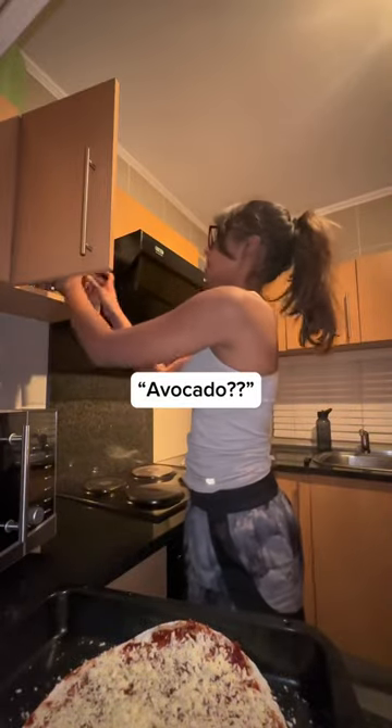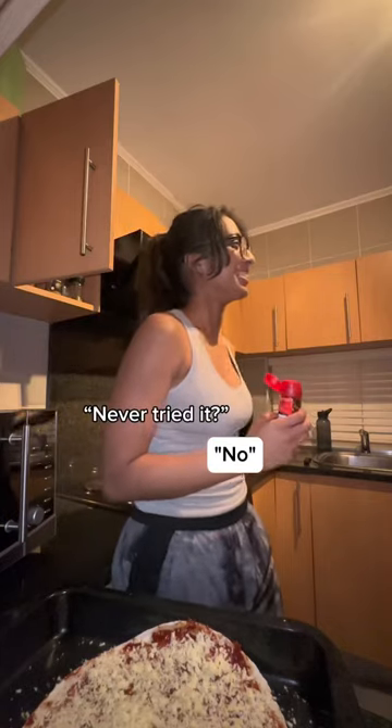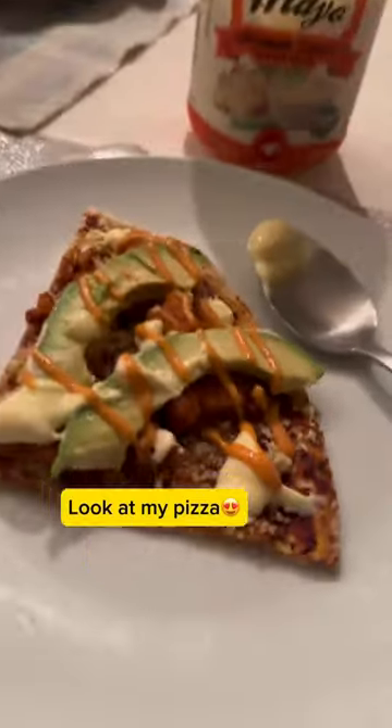I was going to put avo afterwards — avocado. You don't do that? Avo on pizza? Really? Never tried it? No. Okay, I feel like a lot of the South African restaurants put avo on pizza. And look at my pizza — look at the avo on it. It looks so nice.